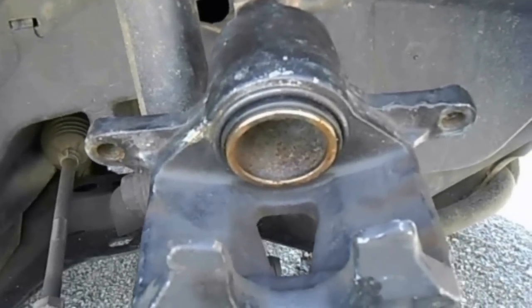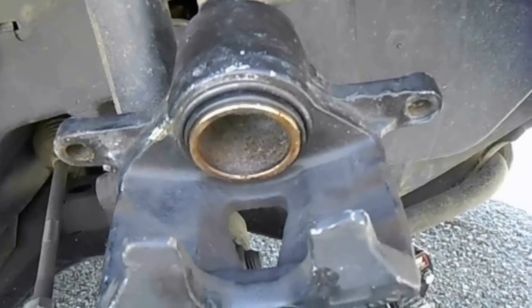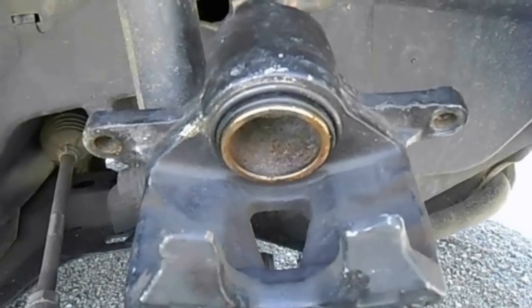Glazing stopped being a problem once the brakes were overhauled. The rotors wore evenly on both sides and the squeaking sound vanished.